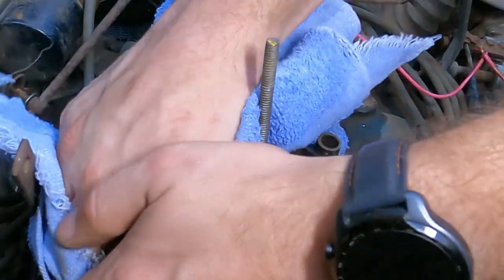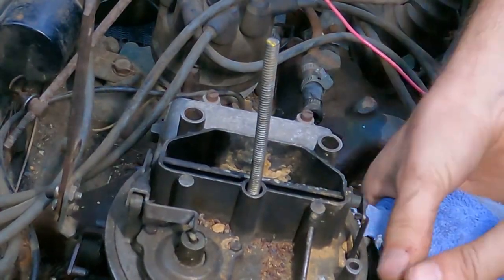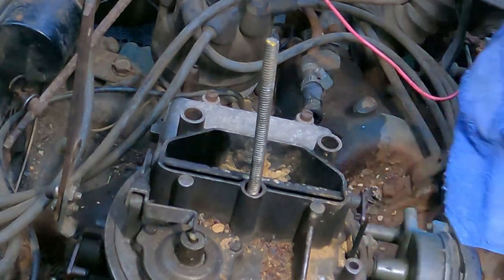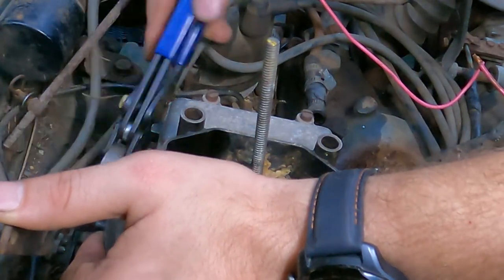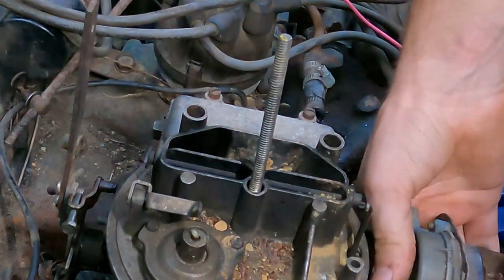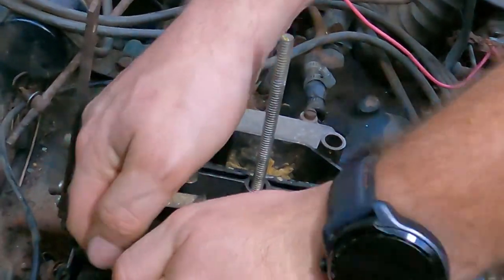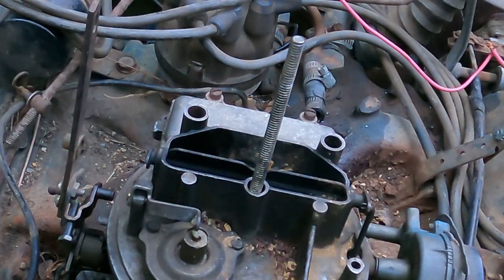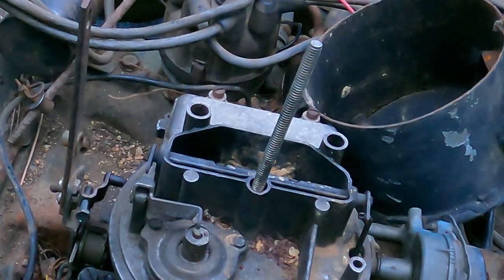Let's see if this thing is lubricated enough to come off. That doesn't seem like it. I'm using a little makeshift hammer. It does not want to come off — I may have to break the whole thing off and buy a new carburetor. That is not looking promising. It's a Ford — can't get a carburetor off and I have to replace the whole engine.